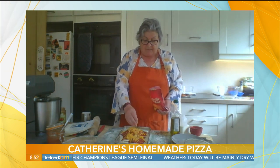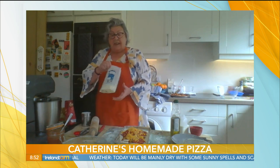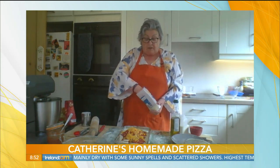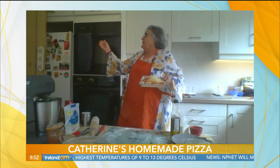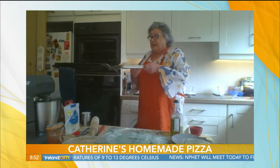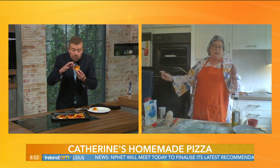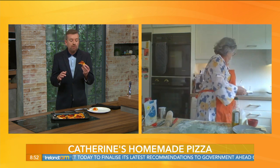A light dusting of cheddar cheese, and I also add some mozzarella. You can get the mozzarella ball and just pull it apart and shake it or sprinkle it over. Tell me, how long would this go in the oven for? About 10 to 15 minutes at 200°C, 400°F, gas mark six. And because the base is thin, it'll cook in no time. So here we have the one that I just took out of the oven a few minutes ago.